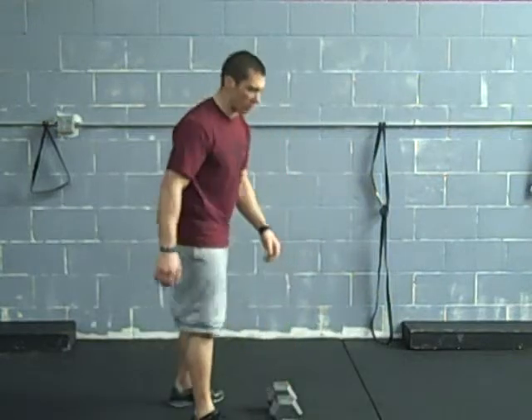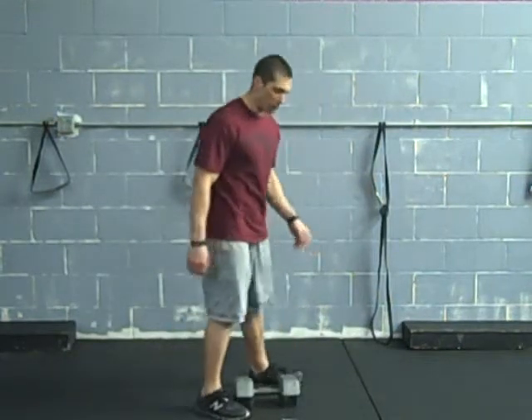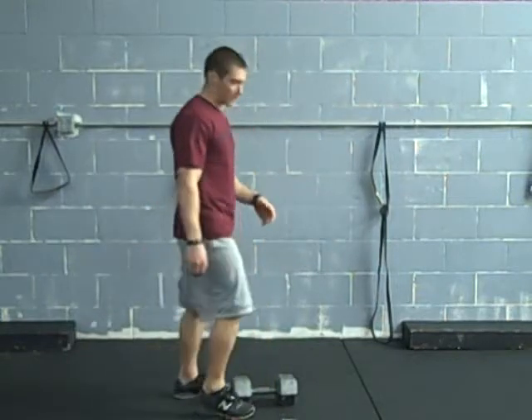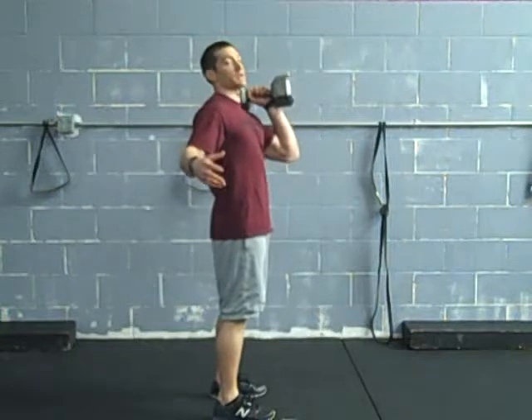First one, go ahead and put a single dumbbell. The main rule when working with dumbbells, kettlebells, sandbags — anything — is we've got to rip it off the floor. Too many people simply bend over and pick it up. We want to get in a good position, squat down, and rip it up into place.